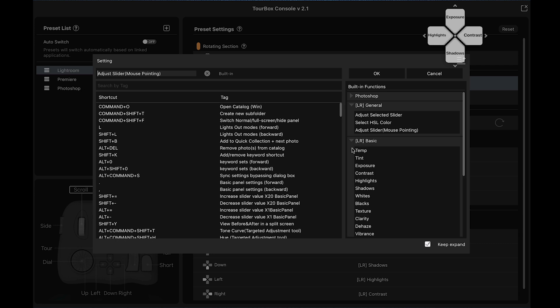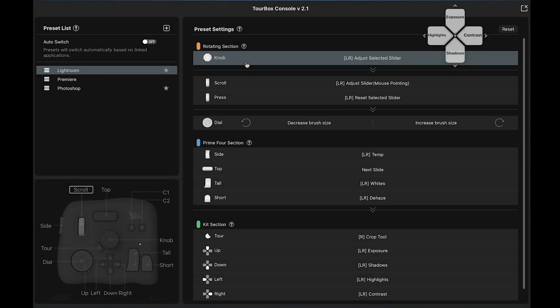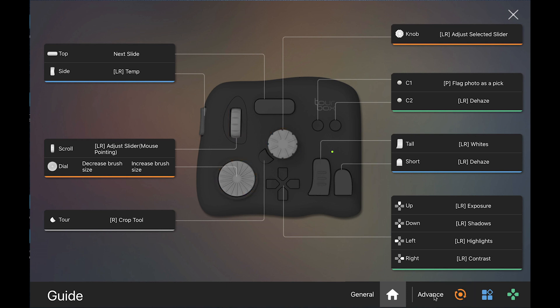The software — the Tourbox Console — is really well designed and very intuitive to use, to set up your custom functions, and to remind you what is what if you are coming back to it after a bit of a break.